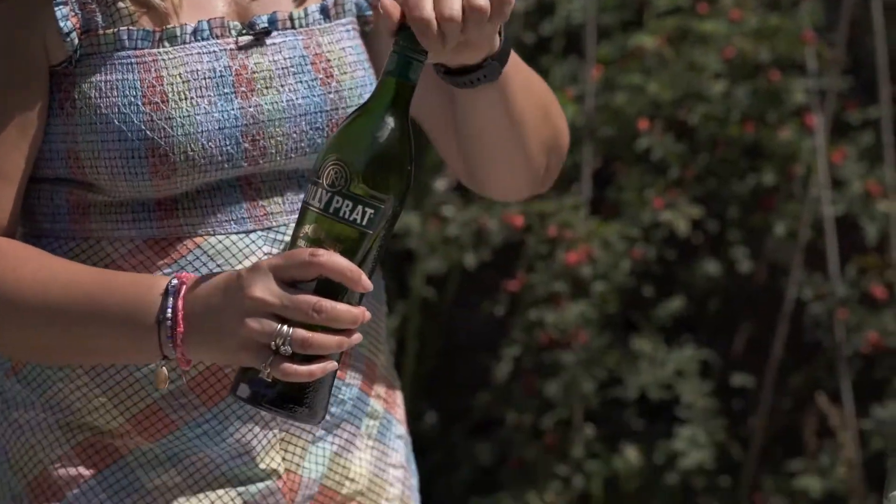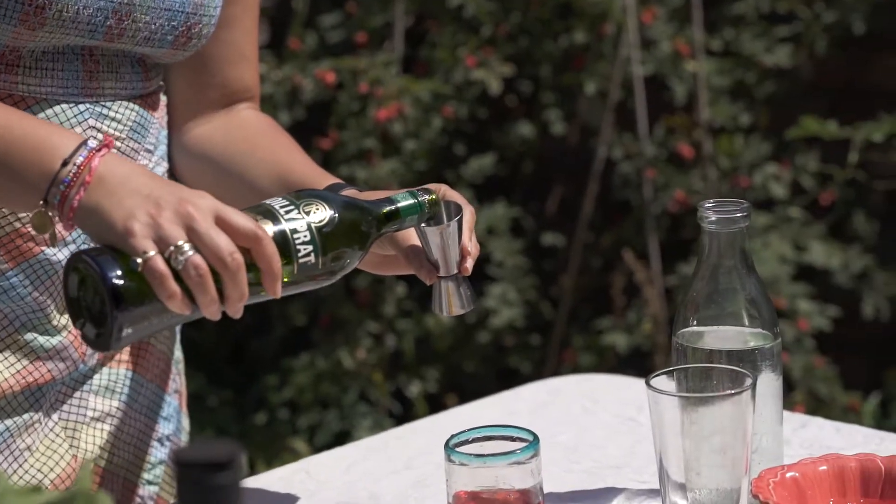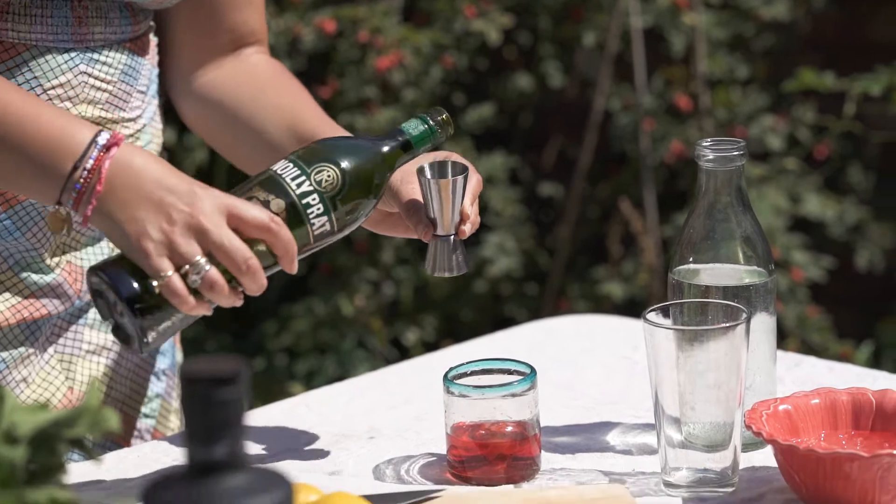So I'm going to add 25 mils of dry vermouth, which I always have on hand for dirty martinis — so there we go with that.